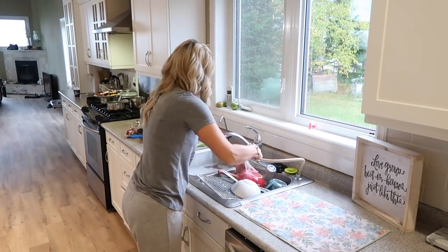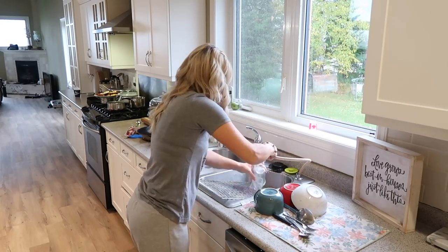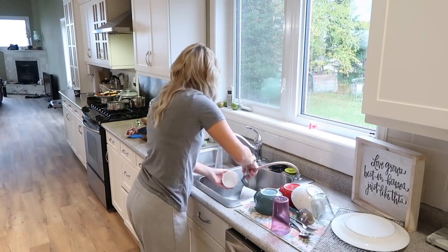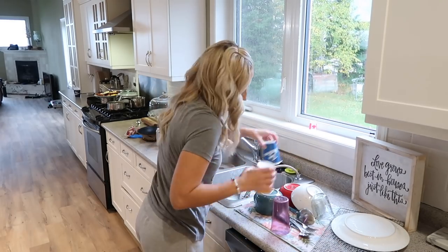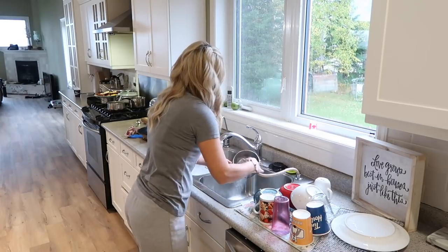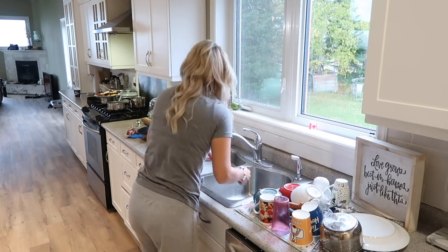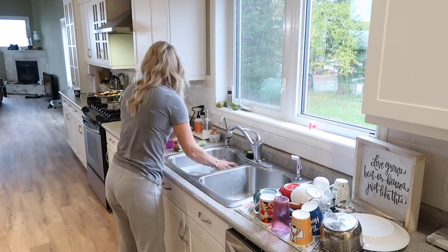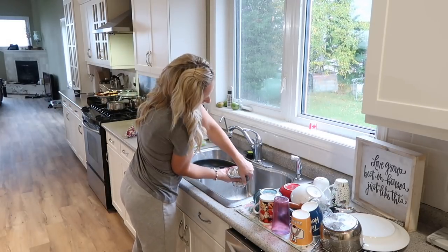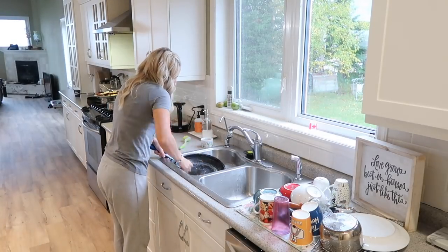Just a little bit more on the renovations we are doing to this place: we plan on changing out the countertops, the kitchen sink and faucet, and we are going to be changing the lighting down in the eating area — just beyond where you can see right now — and then further down there is the fireplace and the family room area. This is all going to be painted; right now it's like a really light green that we're going to be changing.